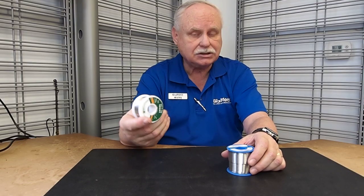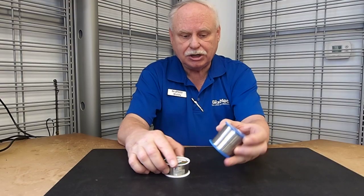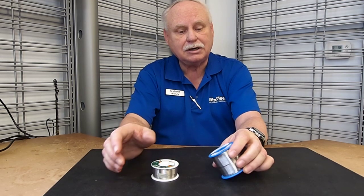This has the rosin built in. The other type is a silver bearing solder, which we also carry. You could tell just by looking at them, there's no way to tell the difference between them, so keep them apart.